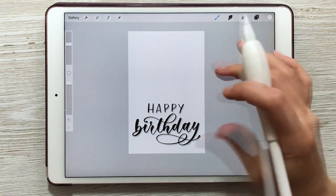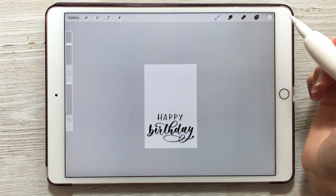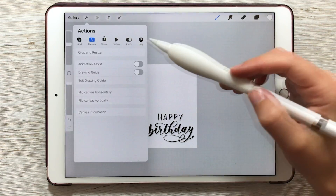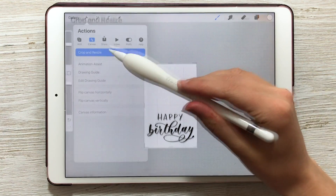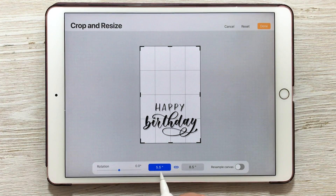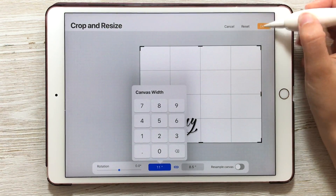The next step is increasing the size of our canvas to match the piece of paper. Go to Actions, then Canvas, then choose Crop and Resize. Right now mine says five and a half inches by eight and a half — that's exactly the card size — but I'm printing on eight and a half by eleven paper, so I'm going to change my five and a half to eleven and then choose done.